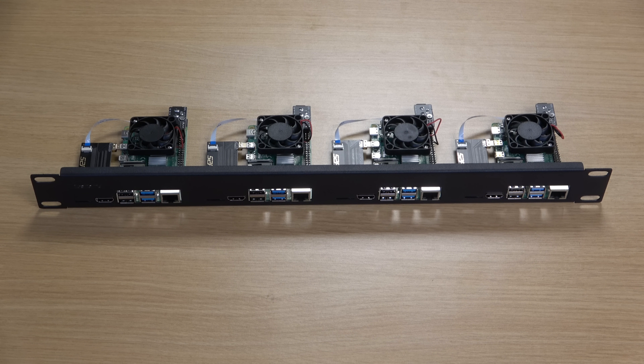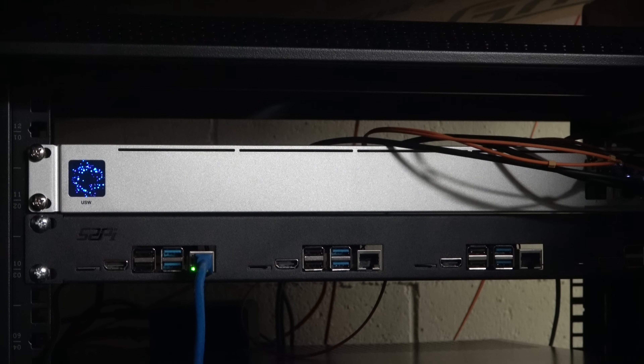I always enjoy server-related projects the most, so I was very excited to check out the Raspberry Pi rack mount from 52Pi. This particular product allows you to rack 4 Raspberry Pis in one U of space. And even if you don't have 4 Raspberry Pis right now, if you do plan on adding more later, it might make sense to consider a rack mount like this one, because as your home lab grows, you can always add additional Pis.